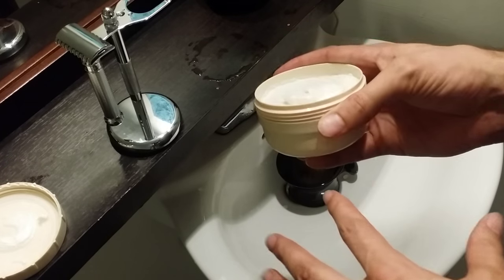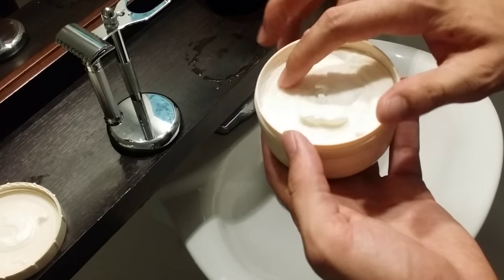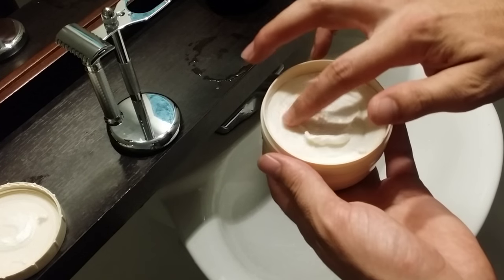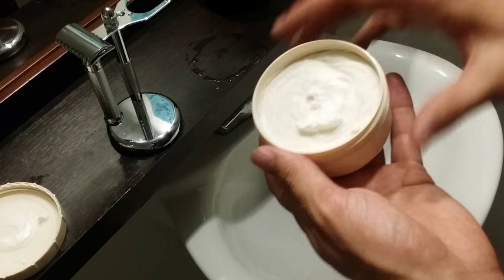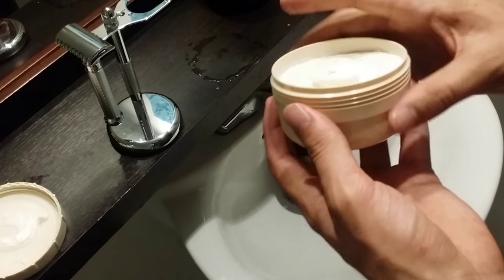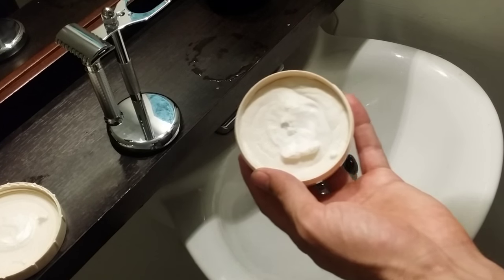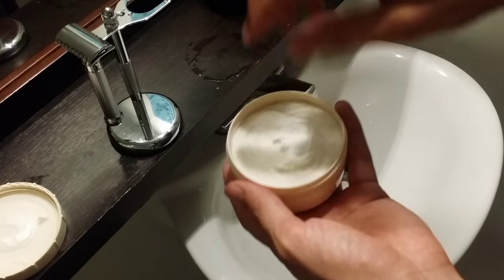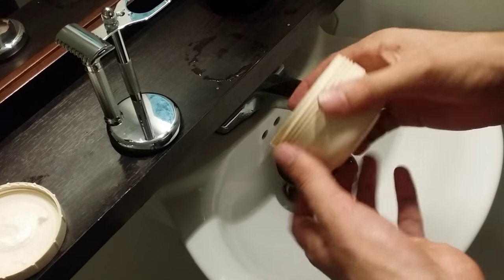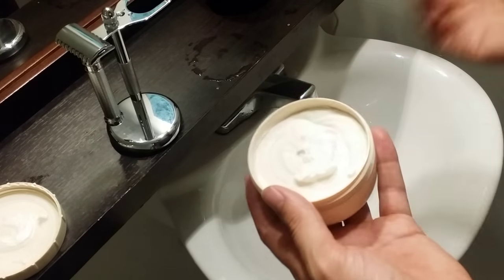For a cream, it's a little bit harder than most creams — not as hard as a soap, but definitely harder than most creams I own. You could either take a little bit out and put it in your shaving bowl when you're getting ready to lather, or you could load it just like a soap — you can load your brush right out of the tub. And that's what I'm going to do because the tub is actually perfect for loading a brush.